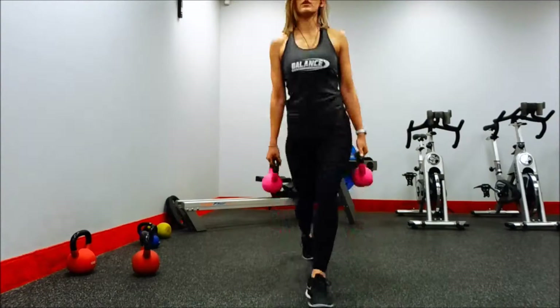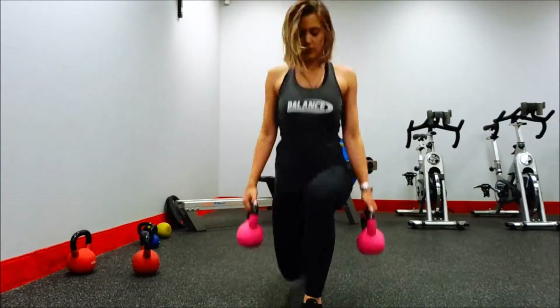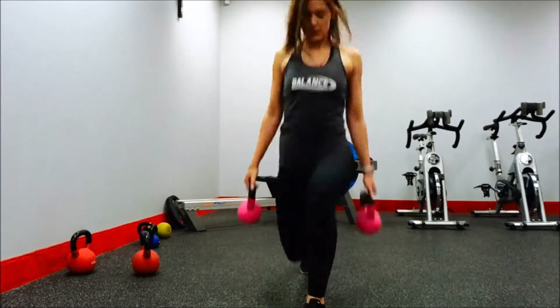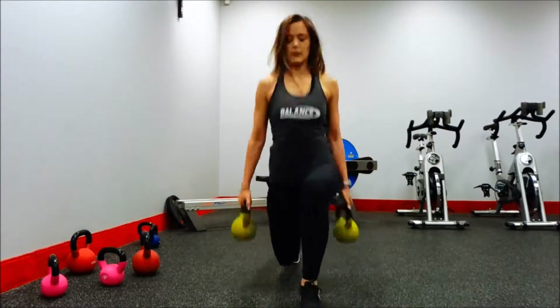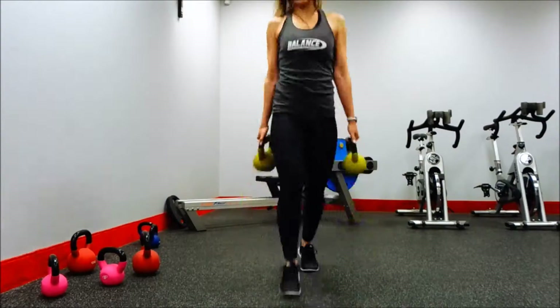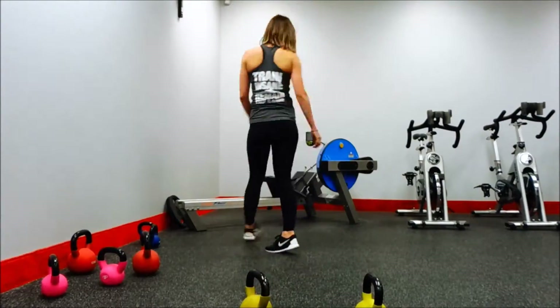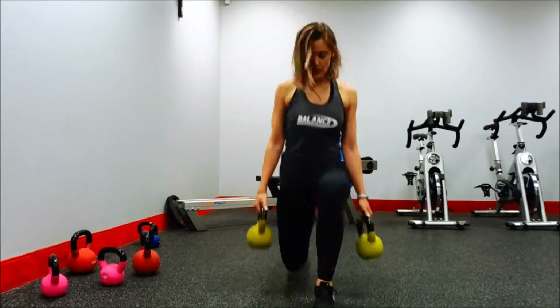Finished off the workout — look at my balance, I nearly fall over but it's edited out. Hopefully I'll be able to film a better workout next time, but thanks for watching guys, bye!